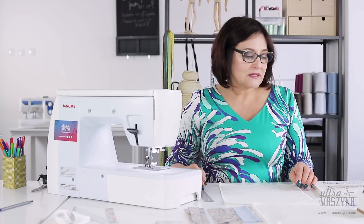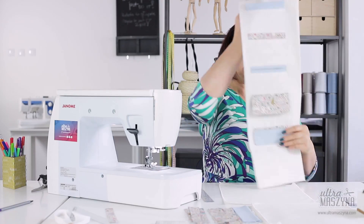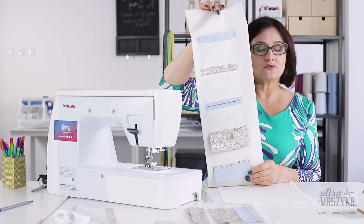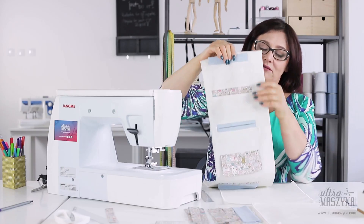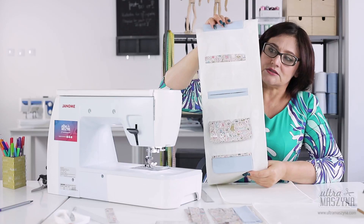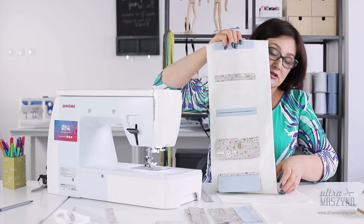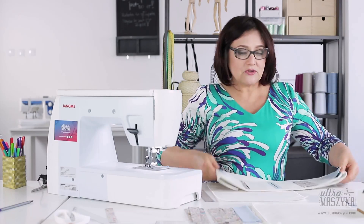A teraz zaczynamy kolejne detale — kieszenie. Pokażę Wam różnorodność, jaką możemy sobie zaobserwować na różnego rodzaju naszych ubraniach, natomiast nie jest to na pewno wszystko, co się w tym temacie dzieje. Wybiórczo dzisiaj zrobimy kilka, żebyście zobaczyli, jak to się dzieje, że w dosyć prosty sposób można ładnie odszyć kieszeń — ale trzeba być bardzo precyzyjnym, bardzo dokładnym przy tego typu detalach.